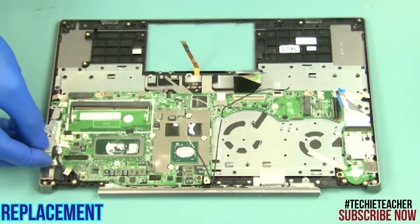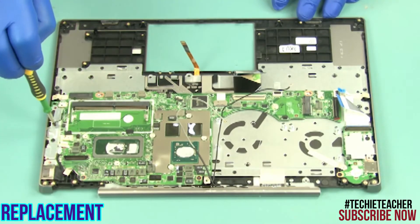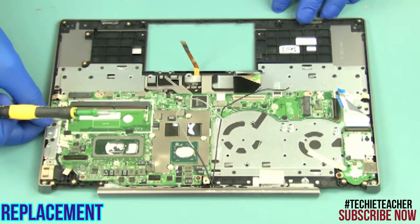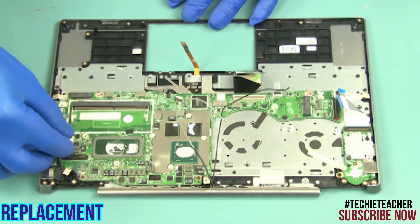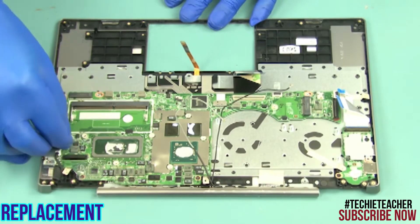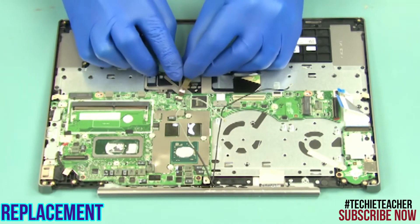Install the bracket. Install three screws. Connect the DC-IN cable, the backlight cable, the keyboard cable, the fingerprint reader cable, and the USB board cable.